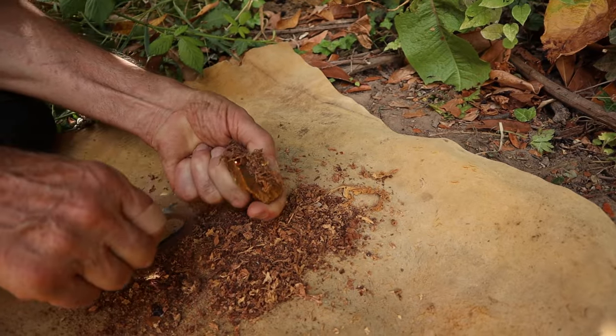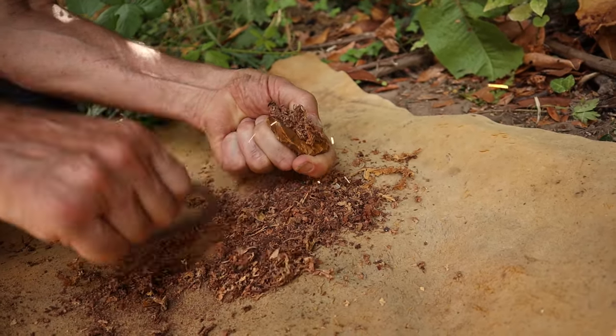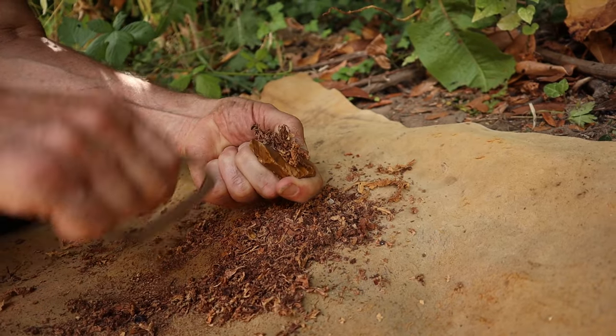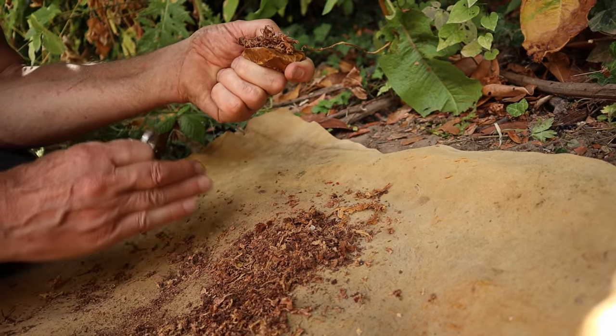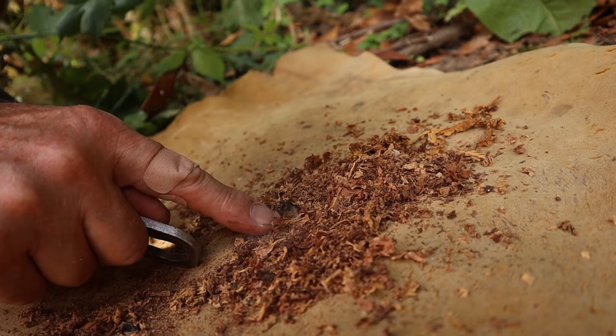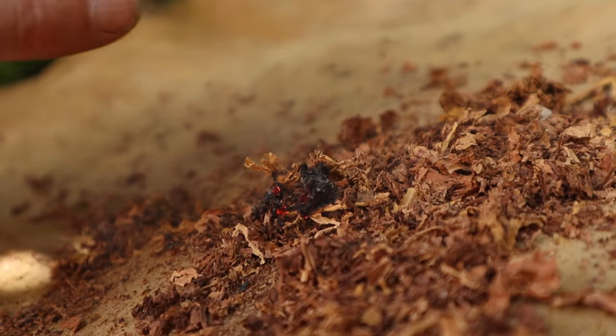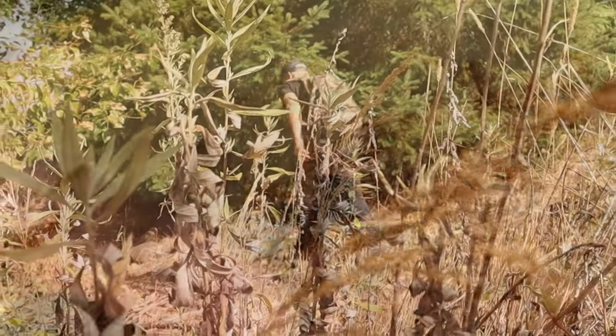We're going to put it on top of our flint, but we're going to have a nice pile below as well to catch the stray sparks that fall down. It would seem logical that the tinder closest to where the sparks originate would have a better chance of forming an ember, and many times that is the case. But still, we are never surprised to see the sparks that fall onto the tinder below catch and form an ember.